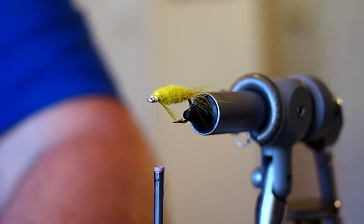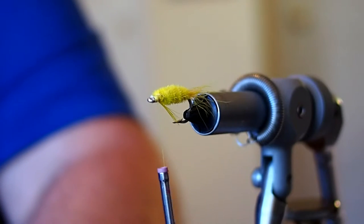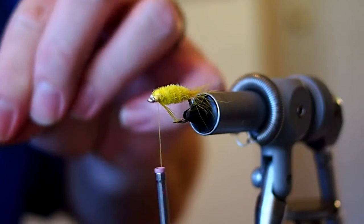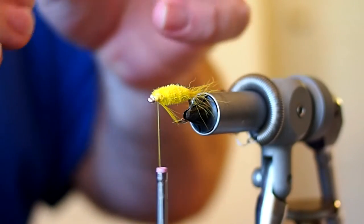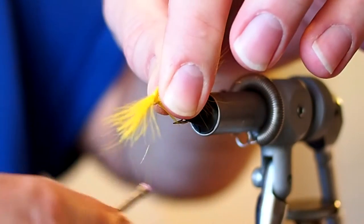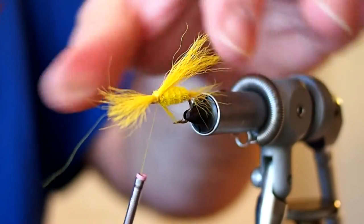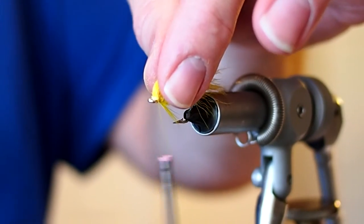For the wing I'm going to use some yellow kip tail. You want the wing to be about as long as the tail. Take a couple of wraps in front of our tag end and then snip that off.